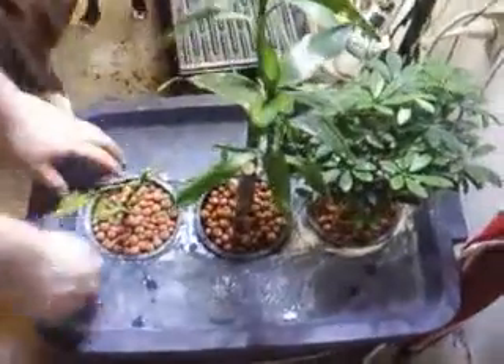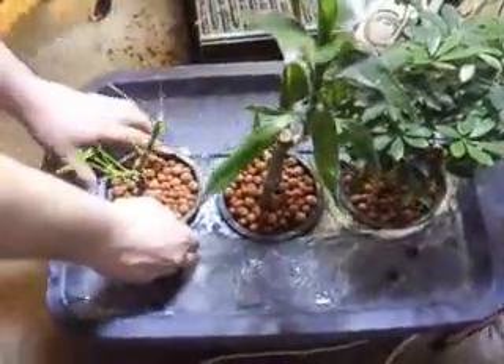Alright, combination deepwater culture aeroponics. You can see the root mass — it's pretty lengthy on this deal. Take a look in there, take a look inside the container.